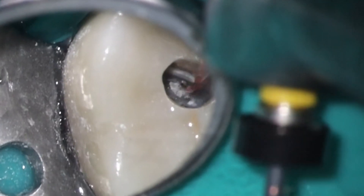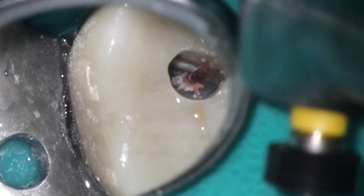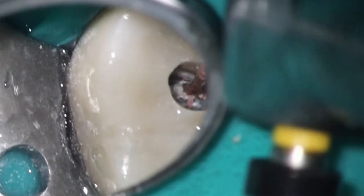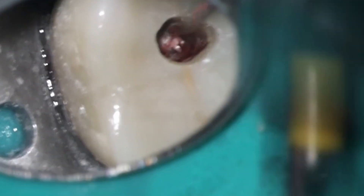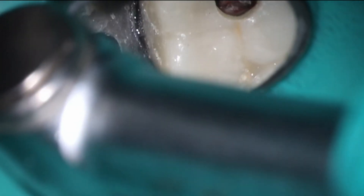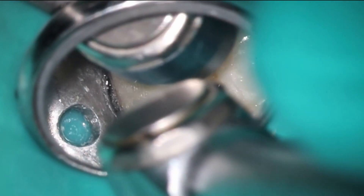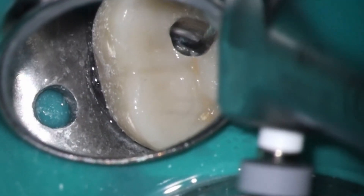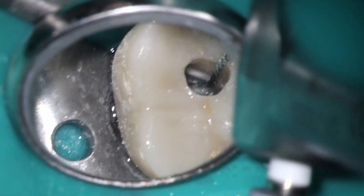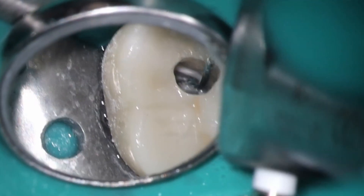Working up the MB2 right now. One thing I like to do in these cases when keeping things small is to open up the MB, DB, and palatal first before going after MB2, because that usually gives me a chance to see things a little bit better and get an idea of the anatomy. As you can see, I'm at some pretty extreme angles looking down inside here. This might be the last case I do like this, because you can't see stuff inside with the access so tiny.